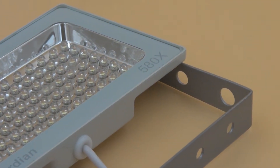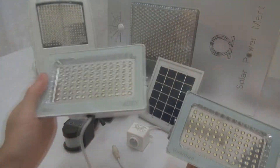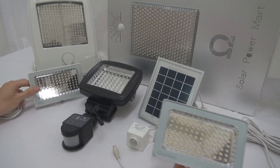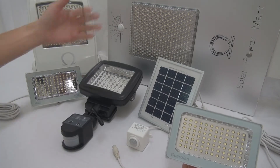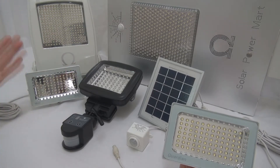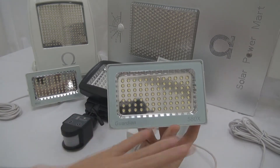Initially, we did not know whether we should call it the Mini or the Guardian. The reason is because this product is actually a hybrid of two tools. When you hybrid them, you have to decide whether to put it under the Mini line or under the Guardian line. At the end of the day, we decided to stick with the Guardian 580X.